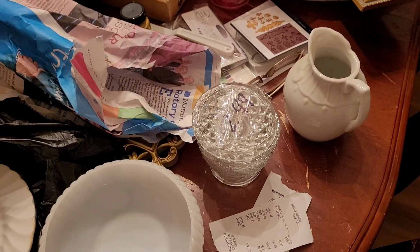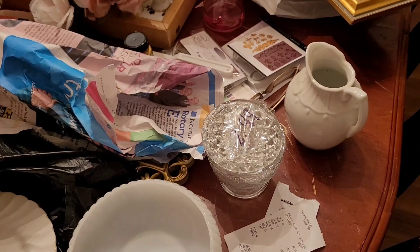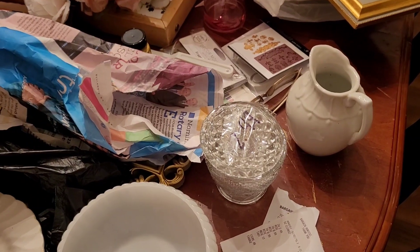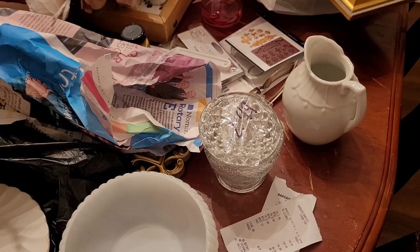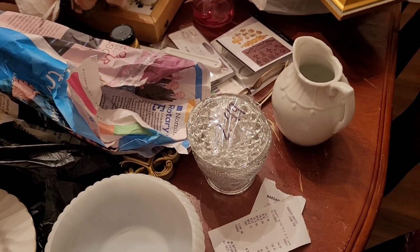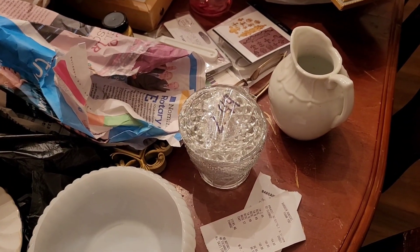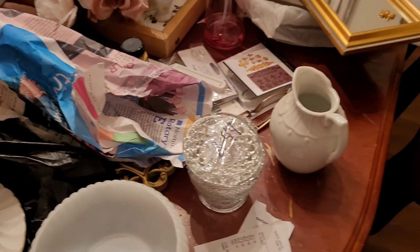Hi friends! I'm super happy and can't wait to tell you — I was in Bargain Hunters and found only four pieces I'm going to show you.